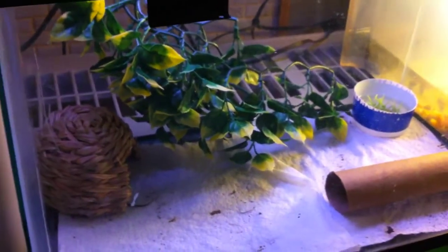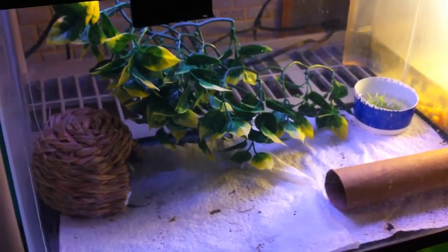I'm probably going to move him to a 20-gallon when he gets a lot bigger. So yeah, that's pretty much it for the snake. Comment, rate, and subscribe.